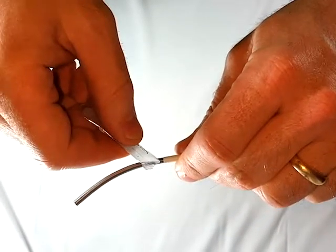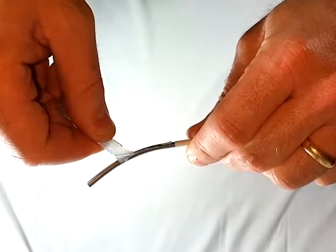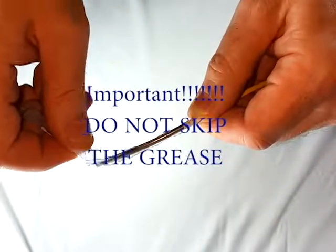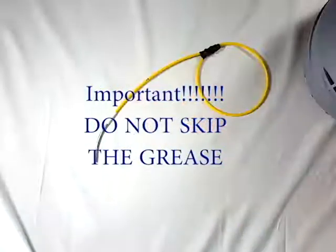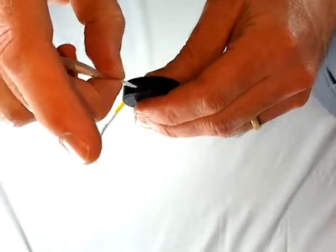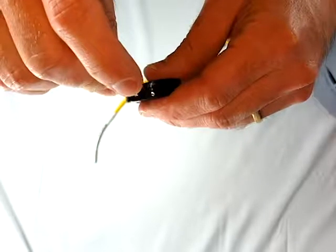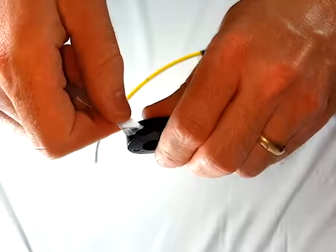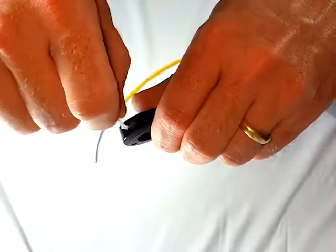Use the grease packet to grease the locking pin. The more the better, but you don't need to make a mess as long as the pin is completely coated. Never use grease not approved for use on ABS plastic. Also grease the inside of the locking collar and the outer portion of the locking lug. Testing the pin fit and embedding the grease into the locking collar is a good idea.